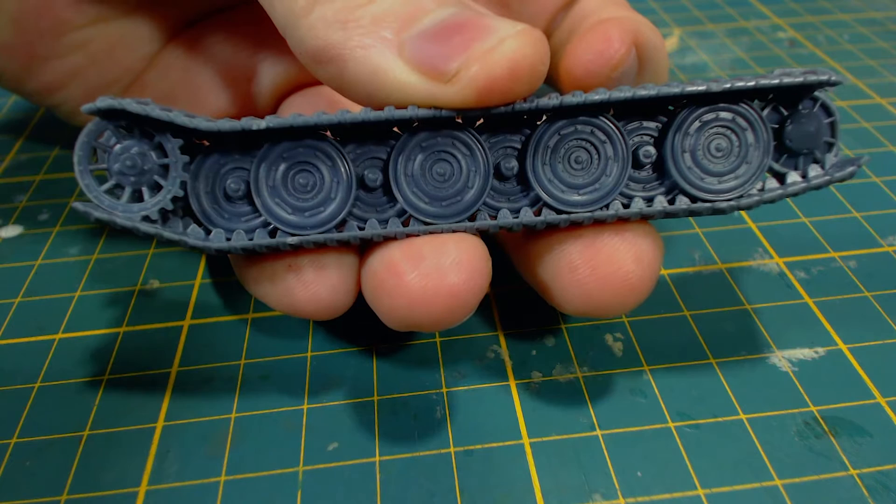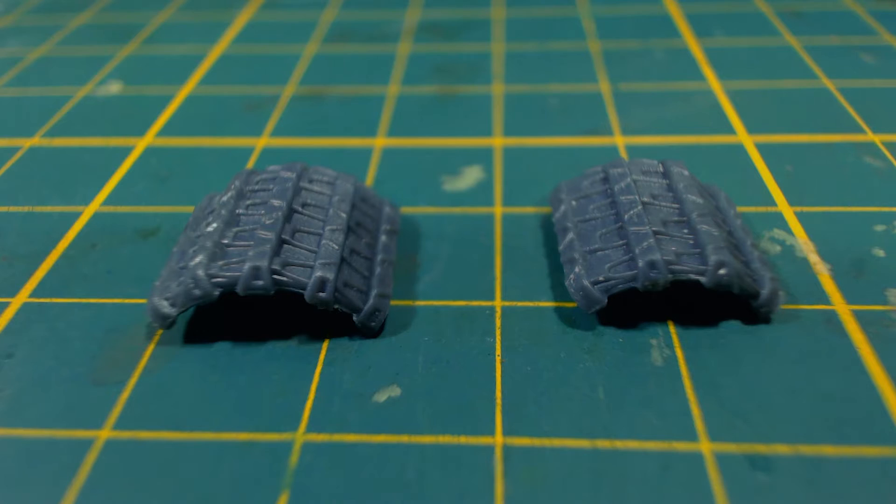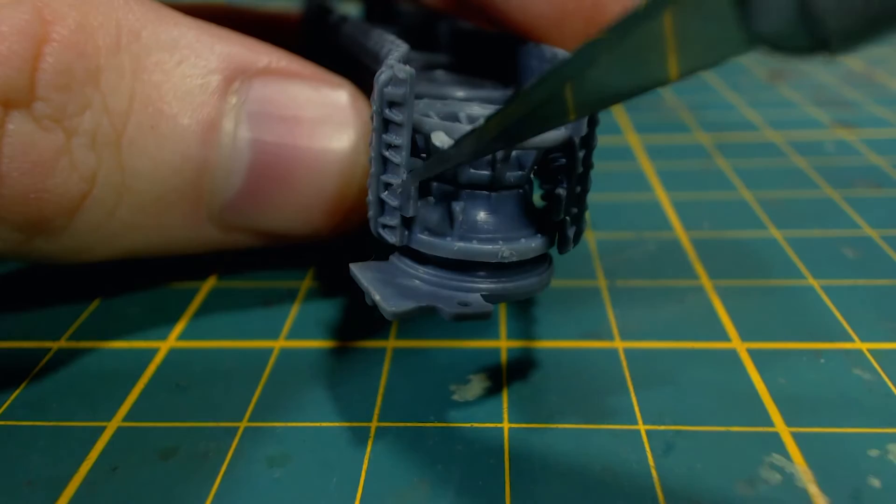I applied the upper and lower track sections first because I figured it would be much easier to make it look good and less gappy when adding the end pieces, which obviously come next. The track end pieces might look very similar, but they are slightly different sizes. This means you will find it hard to glue them on the wrong end — they won't fit. There are tabs on the end of each track that help guide the end part into place.